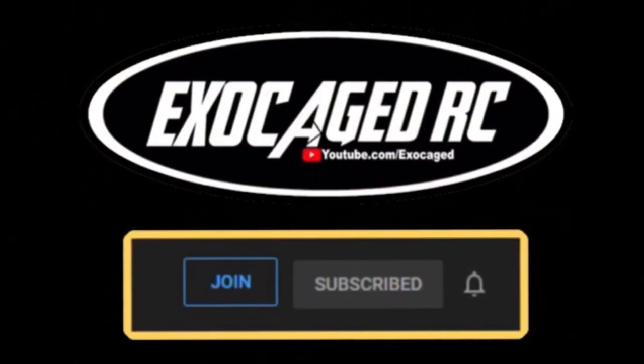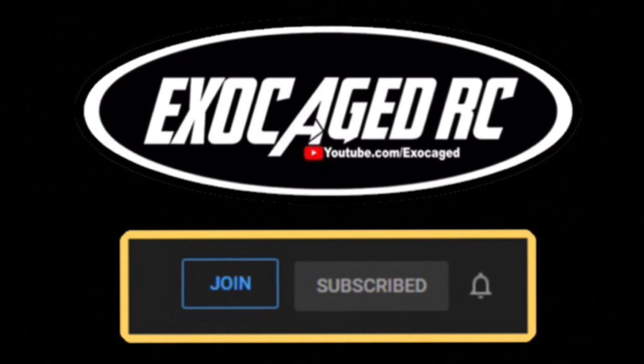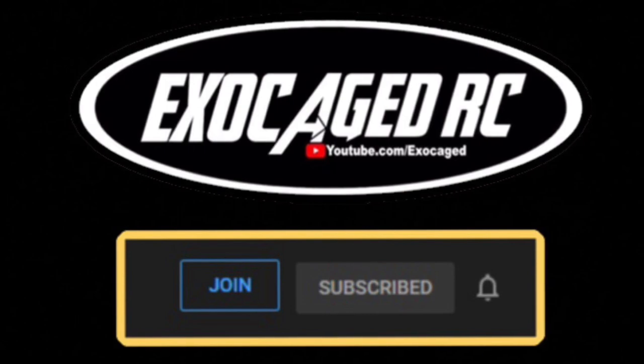Use the affiliate links to support the channel — every little bit helps, it gives a bit of commission. I'll put links to all this stuff: the Spare Time Hobbies chassis, the Holmes motor, the ESC, the wheels — all of it will be in the description. Use those links to support the channel. Check that description, make sure you're subscribed. If you really like what you see, consider clicking that join button below — you can become a channel member. Members get early viewing of many videos and a little bit more personalized experience. Thank you all for watching.